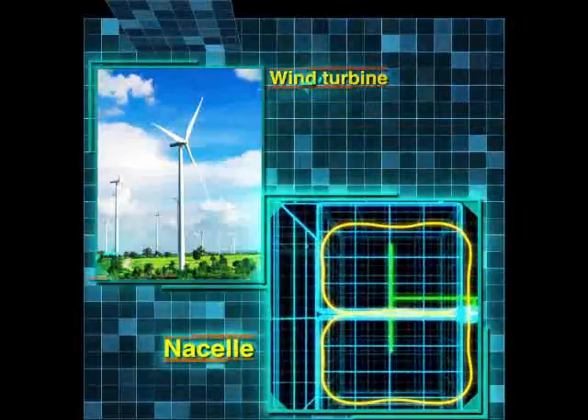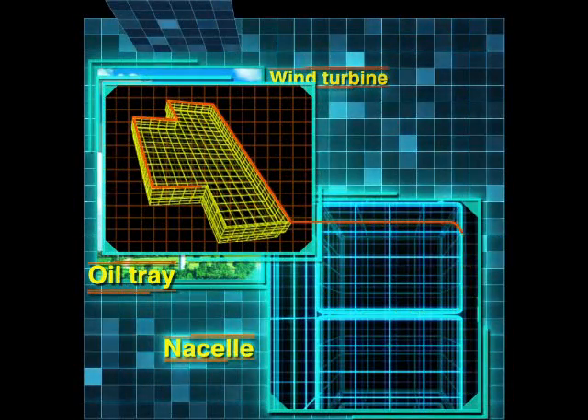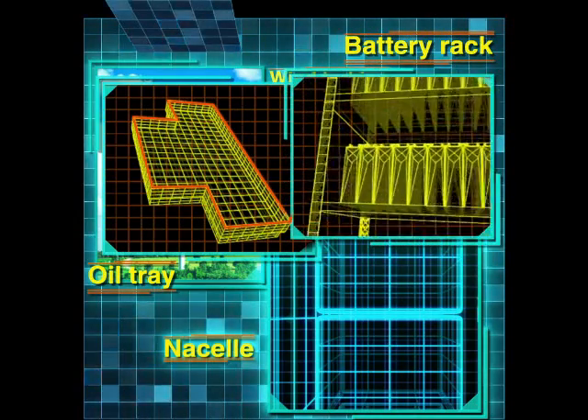It also works for oil trays and, of course, lithium-ion battery racks.